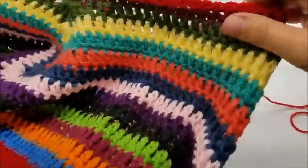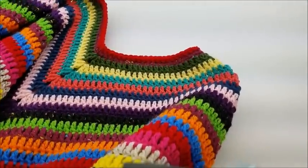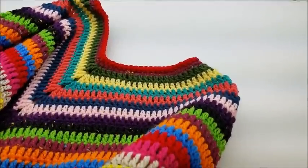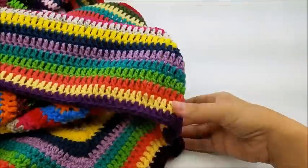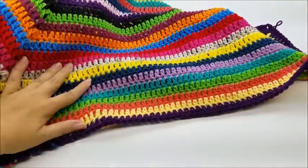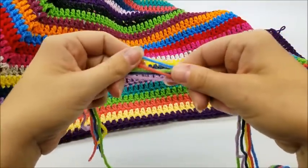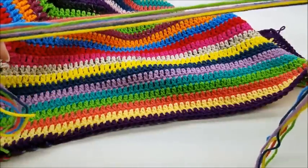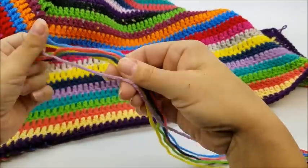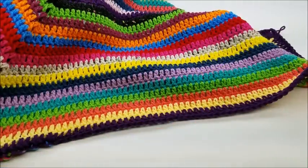Now if you want to add fringe I can show you how. I added fringe on mine. Some people don't like fringe so if you want to be done now that's completely up to you — you could also add tassels or pom-poms, whatever you like. But I'll show you how I added fringe. I used all the colors from my poncho and cut pieces approximately two feet long. You can make your fringe longer or shorter — I trimmed mine up a bit when I was done. I used three pieces, any three colors.